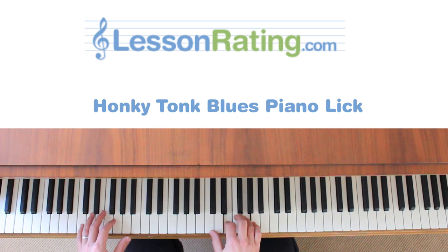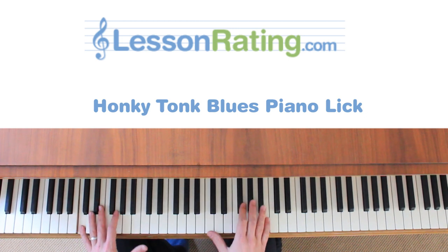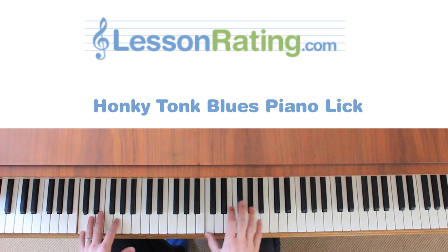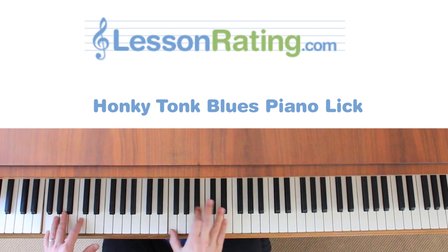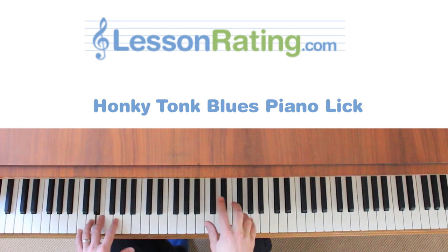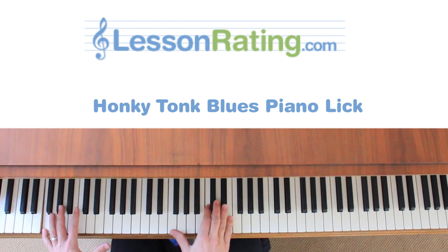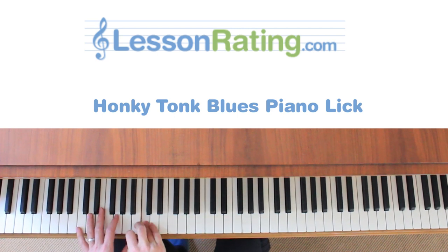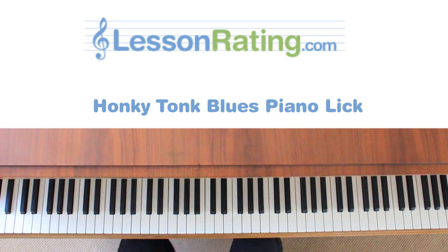So to give you just a sample of what you could do with that and what we'll try and figure out, it's something like this. Okay, so what were we doing there?